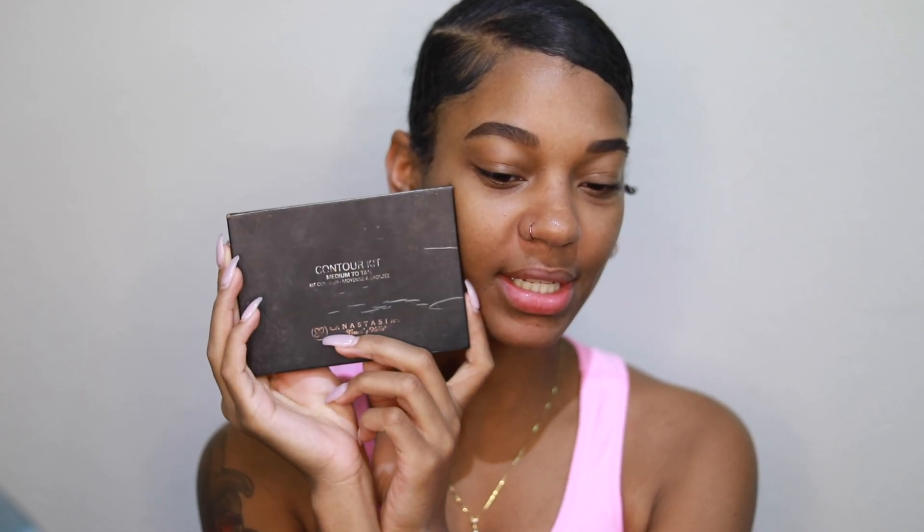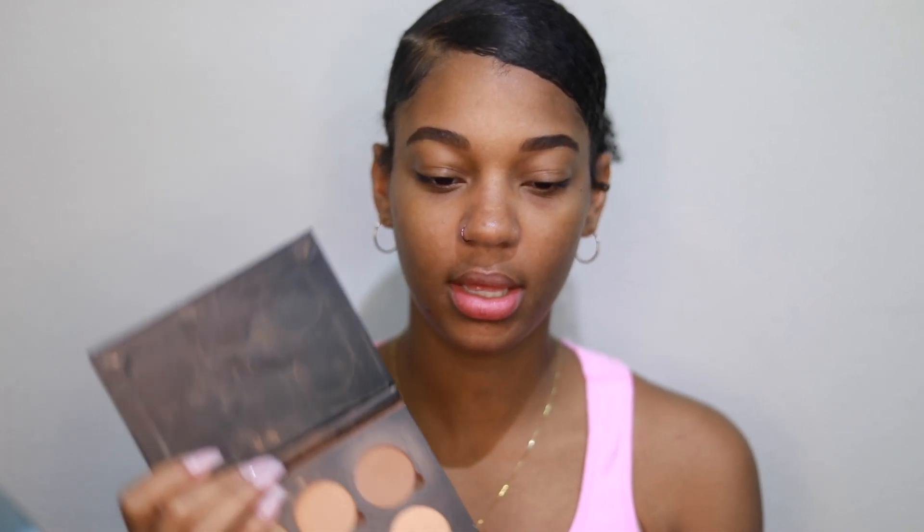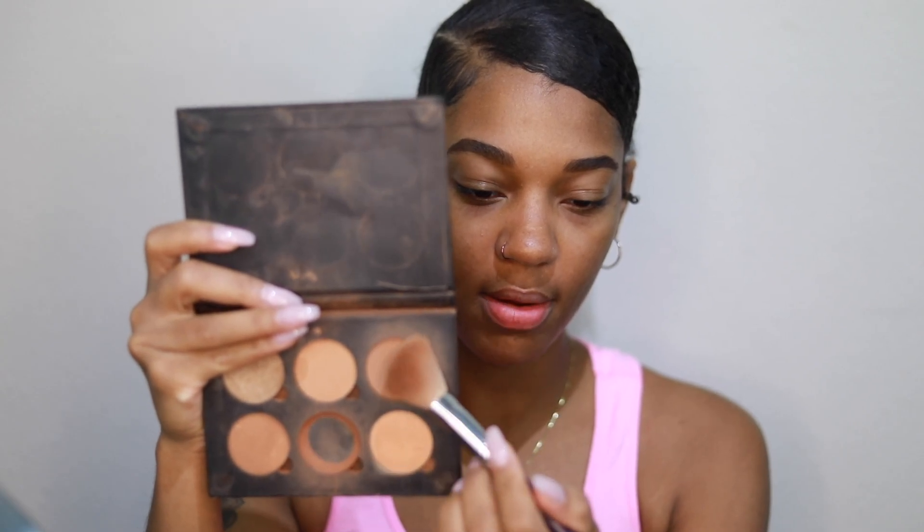Now that my brows are done — there's a brows video coming — we're going to move on to contouring and highlighting. I'm going to use my Anastasia Beverly Hills contour kit. I've had this for about four years at this point.